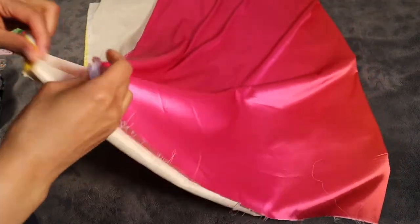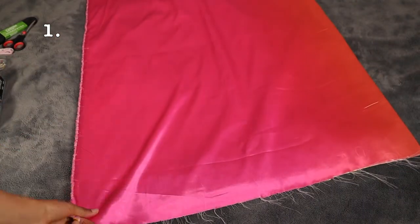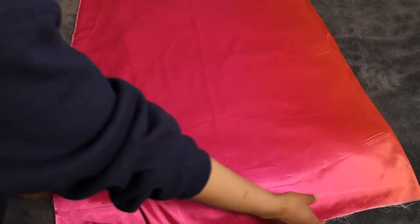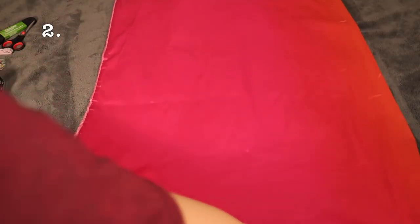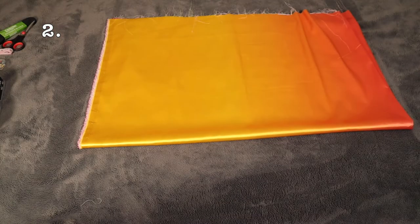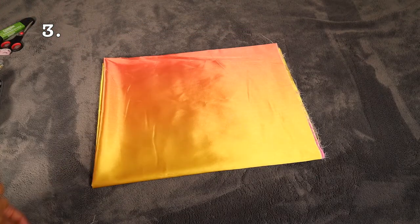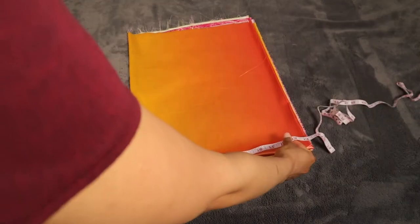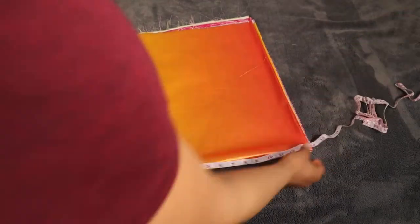First I'm going to fold the fabric in half three times, making sure the edges line up as neatly as possible. So we're going to fold it once in half, again from corner to corner, and then one last time — and this is what you've got. Now we've got our measuring tape out and I'm just going to measure and mark off 12 inches from the corner.